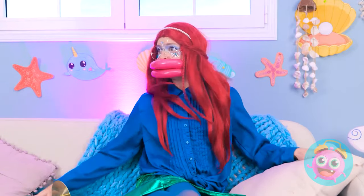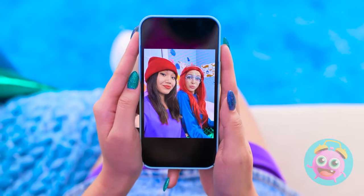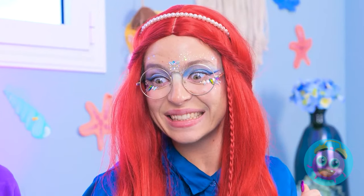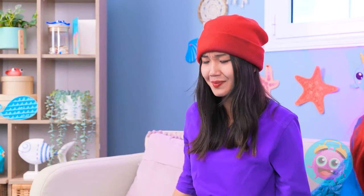Wanna take a selfie? Now tilt your head. And you put your hand here. Super cute! Definitely post-worthy. What about the other ones? What's going on with your nails, girl? Yikes! Are they bad? Well, they're certainly not good. Oh, no no no! Just give me a minute! What do I do?